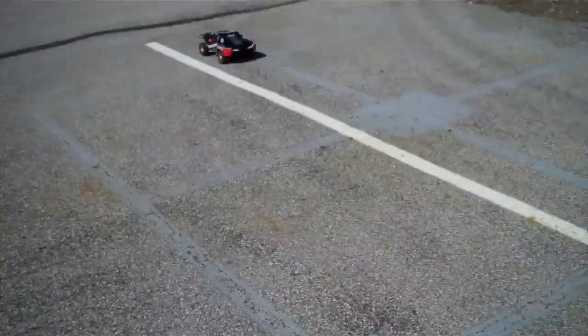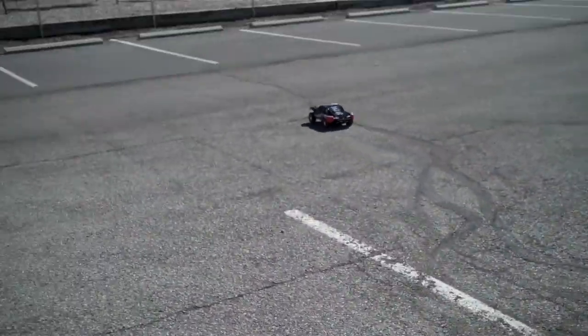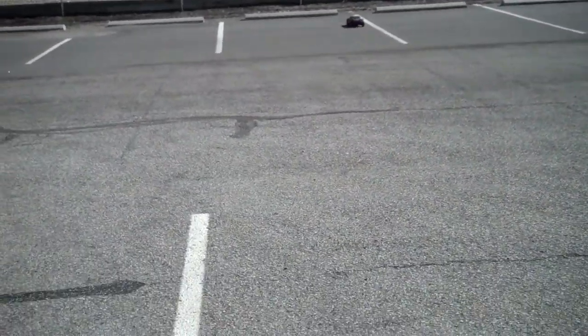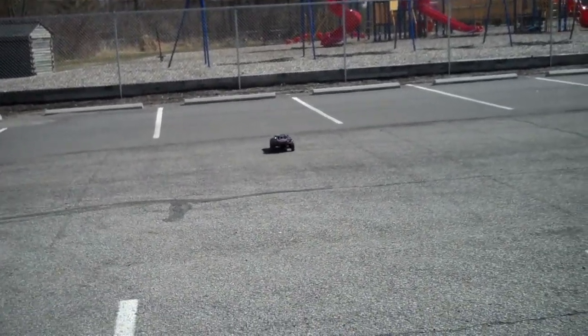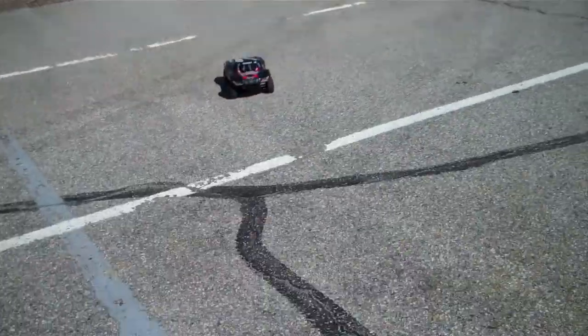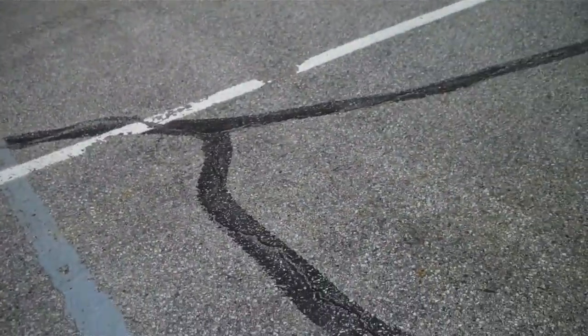Definitely durable, which is good for people like me that can't drive. Just a great all-around truck. Just went over that curb.